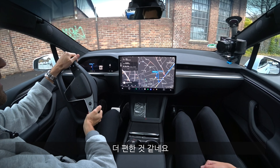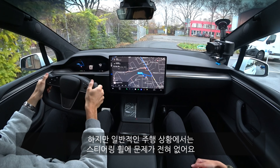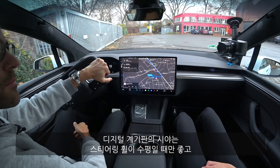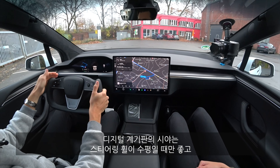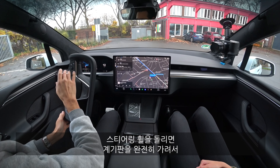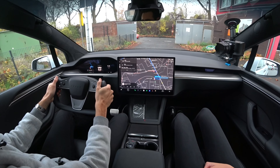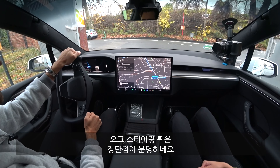That doesn't feel that natural when going left and right repeatedly. However, once you start normal driving it's actually no problem. The better view to the screen only works when the wheel is straight — as soon as you turn it, it really blocks everything. So mixed feelings about this yoke steering wheel.